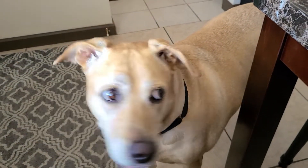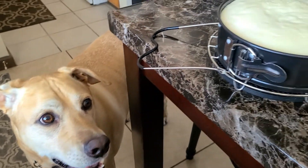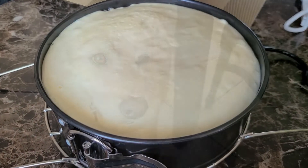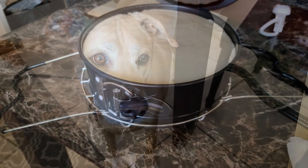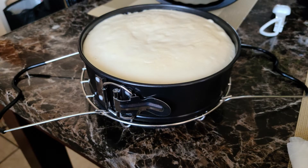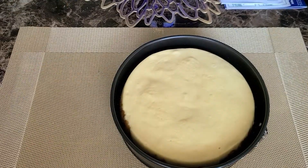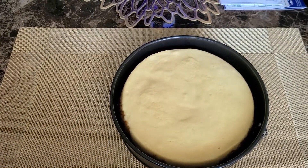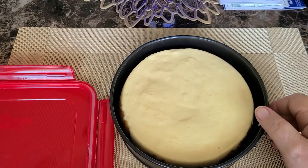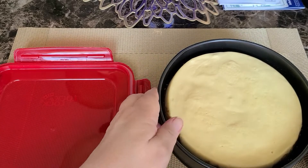Then you're going to want to put it in the refrigerator and let it set. They suggest letting it sit in there for quite a while — at least two to four hours, or up to four hours. I did let mine sit in there for about four hours. Then I took it out and got it ready to put the cherries on top.